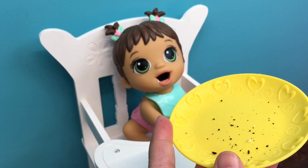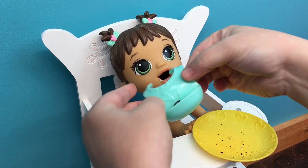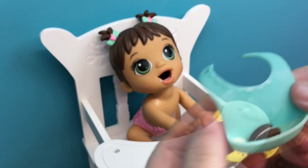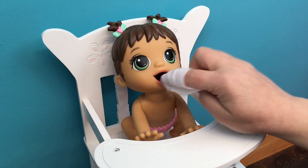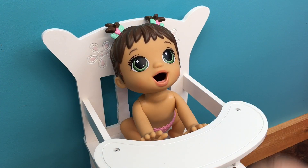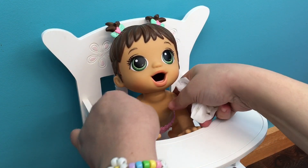You did so good, baby girl. All right, let's take off your bib. And you can see in her bib it caught some crumbs, so that's good. And you're a mess. All right, we need to get a wipe. I have a little wipe and we're going to wipe the cookies off her little mouth. You are a messy little eater. Here we go. Good job. We'll wipe your tray off.